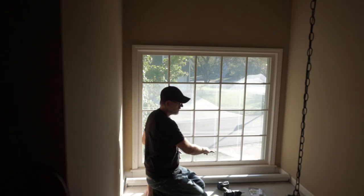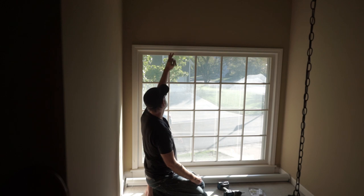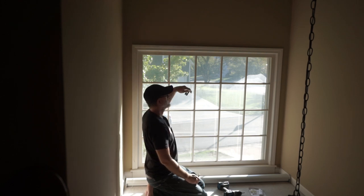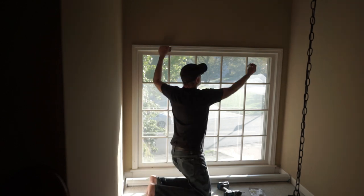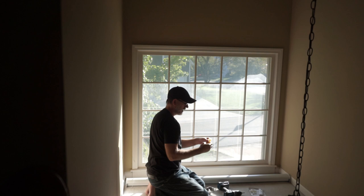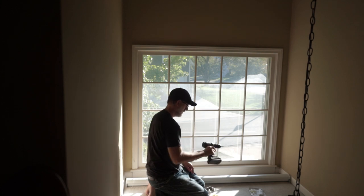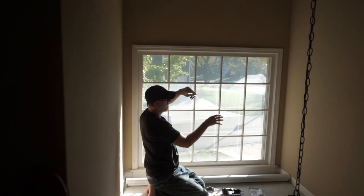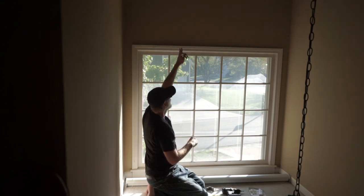Now grab your brackets. This is a longer blind so I'd recommend using two or three — they do come with four. I'm going to place them about here and here. Check the instructions for spacing; you're not going to put them right at the very end. Mark the positions with a pencil, then grab your screws and anchors. Use a screwdriver or electric screwdriver. Anchors are only needed if you're not hitting a stud — try to measure and hit the stud if you can.